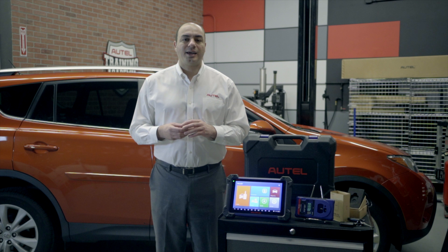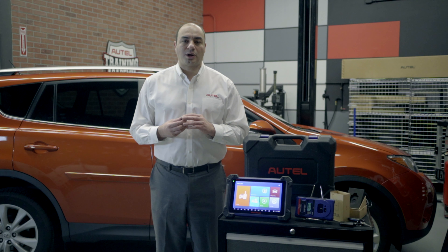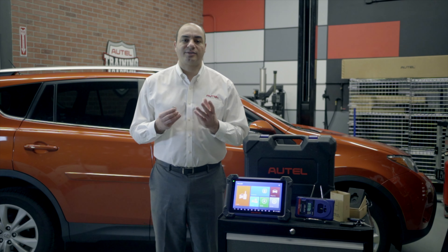The APB112 streamlines Toyota's onerous add key process in many ways, including eliminating the need for the presence of the master key and removing the 16 minute wait time. And if you have ever programmed keys this way, you know that the 16 minutes can seem endless. With the APB112, the entire process takes less than five minutes.